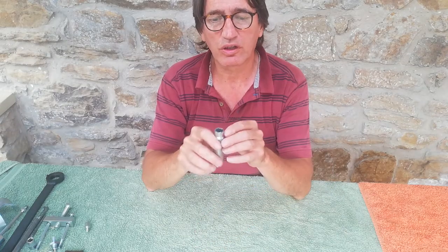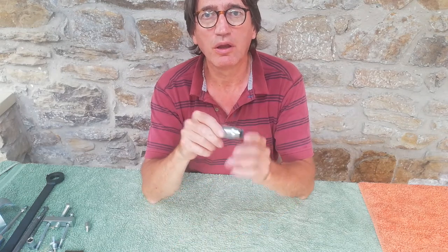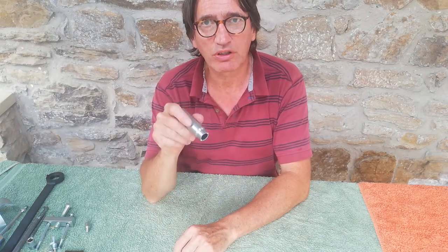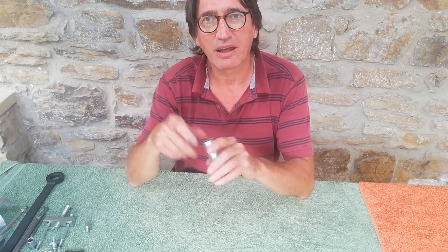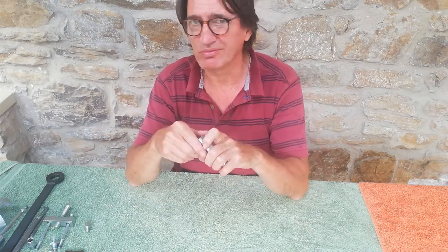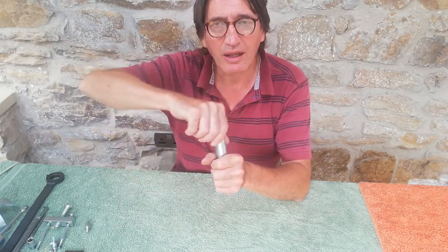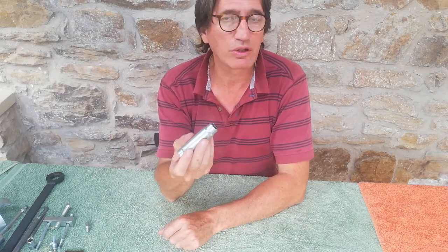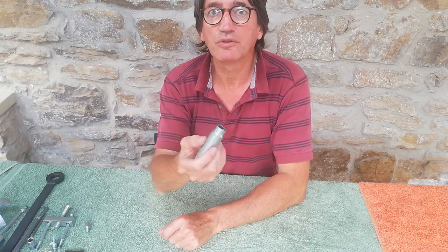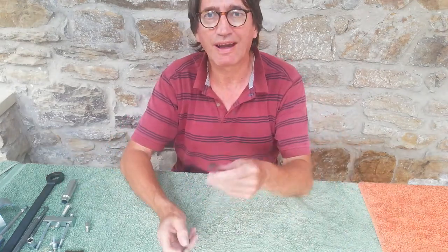This is a clever little tool for undoing and tightening ignition switches. The ignition switch has a ring with two little slots, and you tend to tap it around with a punch and make a mess of it. This simply slips over the ignition switch and you tighten and untighten it with a little tubular wrench.